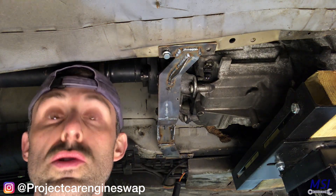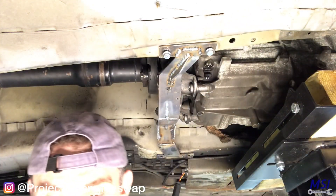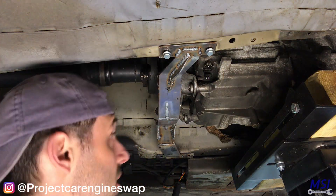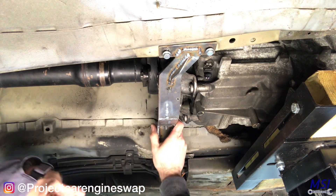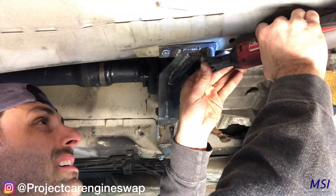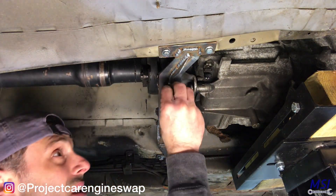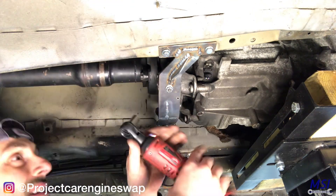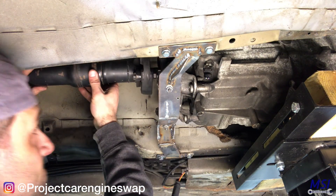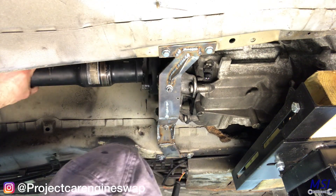Put every bolt in loose first, and then tighten everything off when it's all installed. Install the two transmission mounts and check to make sure that the transmission is still sitting good.